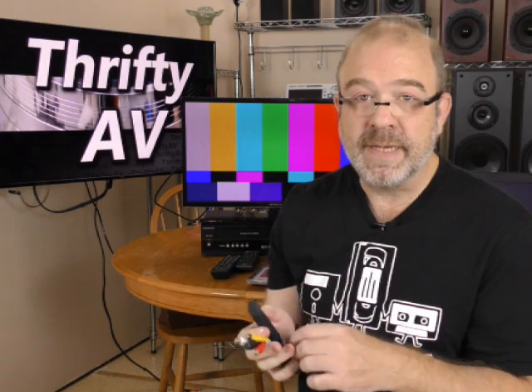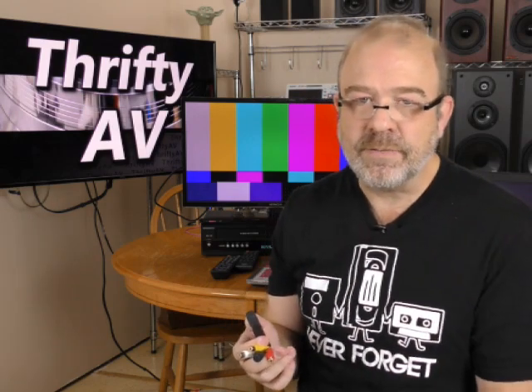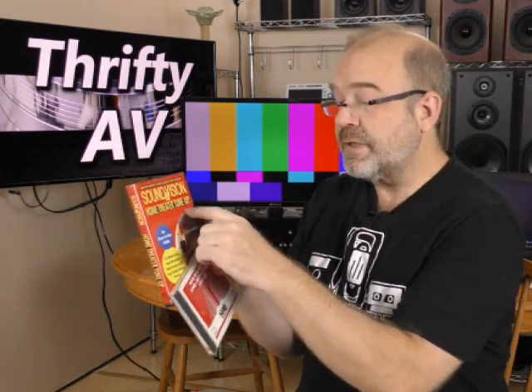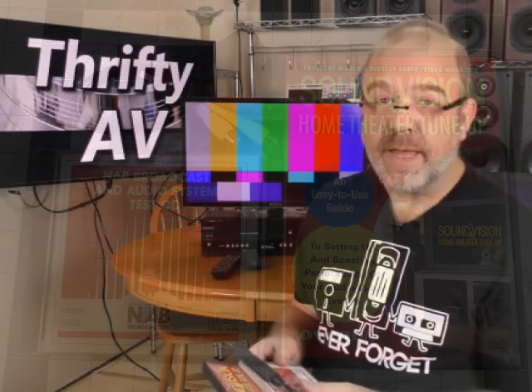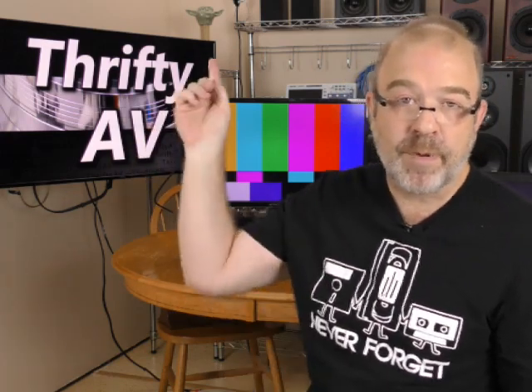In a recent video about this EasyCap-style generic video capture device, I used real-world test signals from a VHS and a DVD. Those are good reference materials, but they're a little bit subjective. Today I'm going to use a DVD Sound and Vision Home Theater Tune-Up with video test signals, a NAB broadcast audio system test CD with audio test signals, and color bars to see more objectively how this EasyCap device performs.